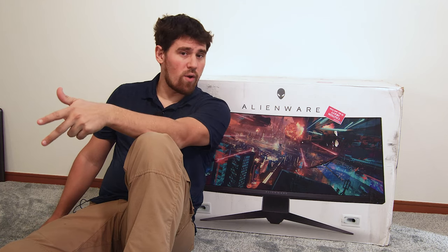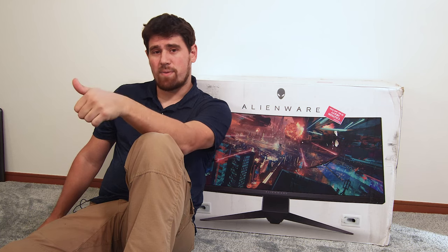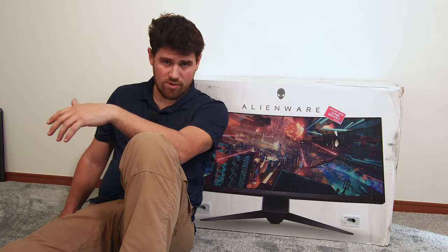For I/O, we have a single DP and a single HDMI. It does have a USB 3.0 hub with four USB-A ports on it. We have sound pass-through, and of course we've got power. That's probably about all that we can go through before we actually pull it out of the box.